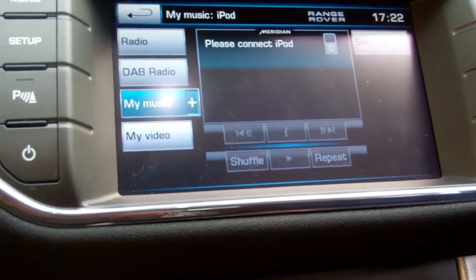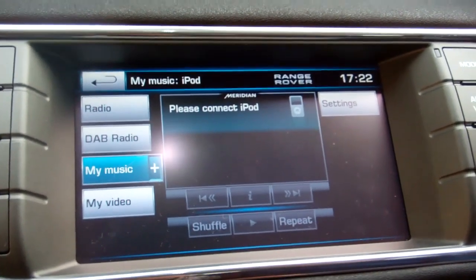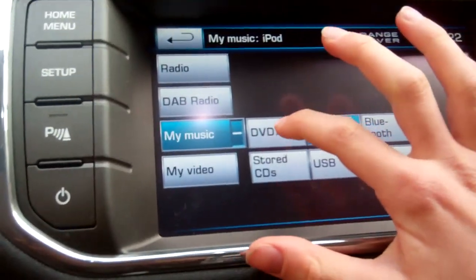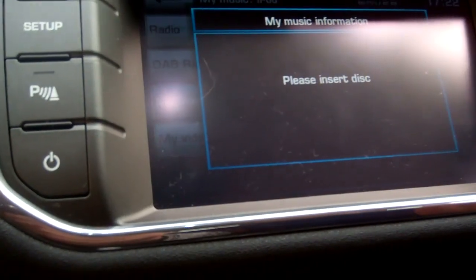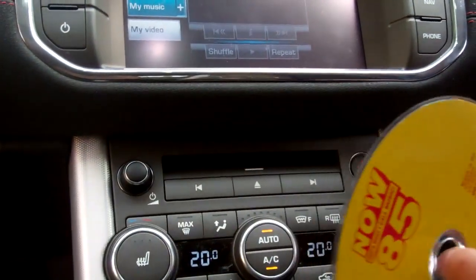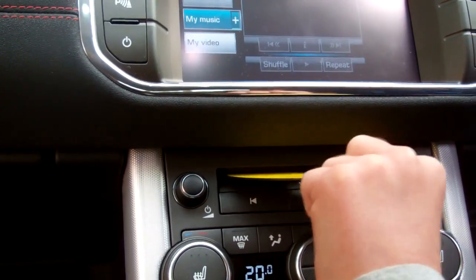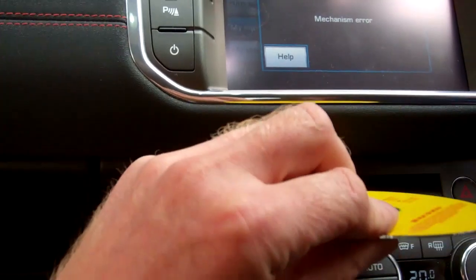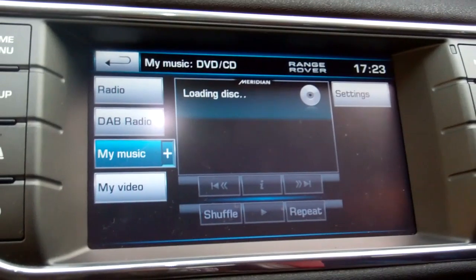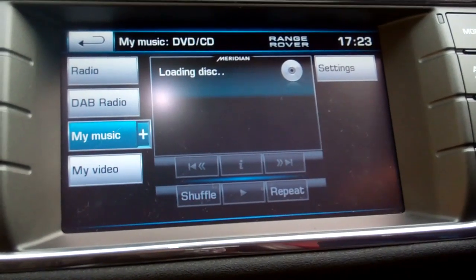Here we are - My Music, that's it. Hold on, we're not going on iPod - we need to go on My Music and try to get to CD. Press the plus button George, see what that does. And then CD - not too quickly so everyone can see. It says 'Please insert disc.' We have a CD with us - just slide it in there George. There we go.